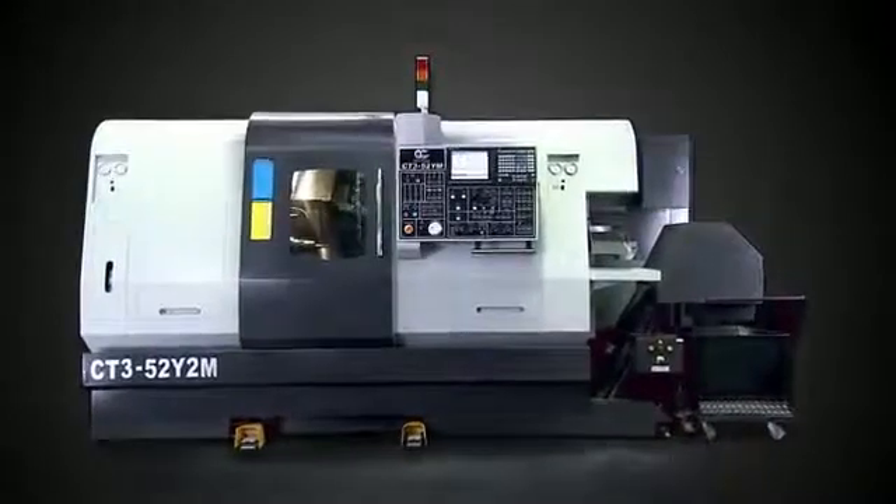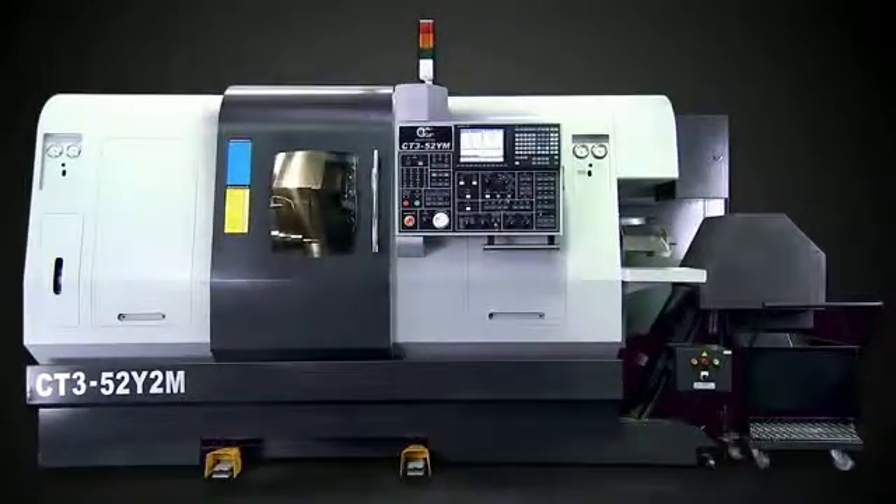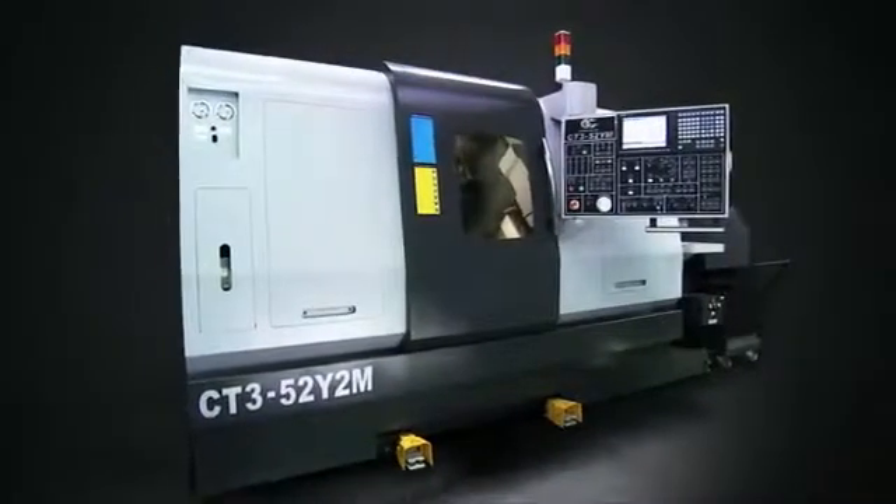For customers needing the most complex component machining, Chartune offers the new CT3 mill turn centre. Let's take a look at some of the special features of this amazing machine.